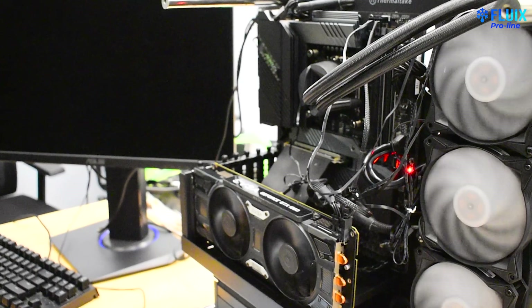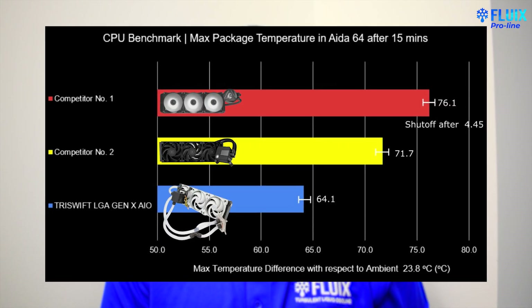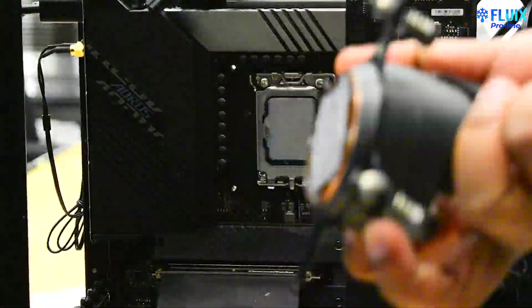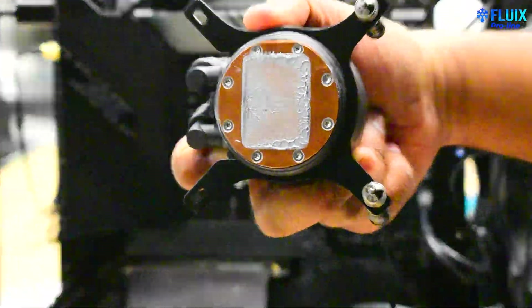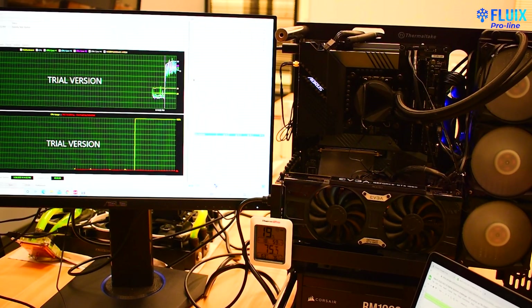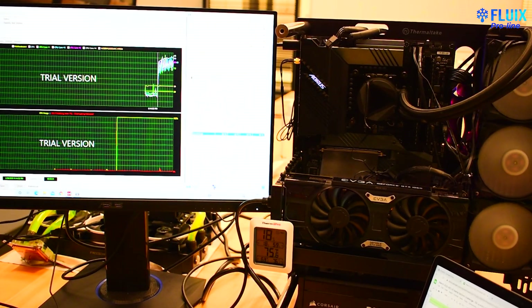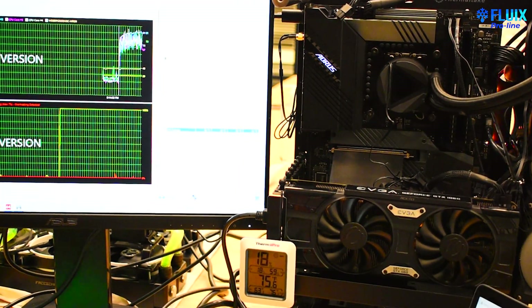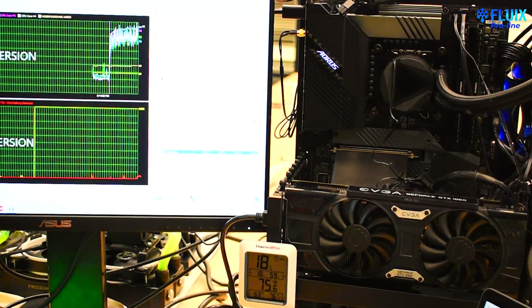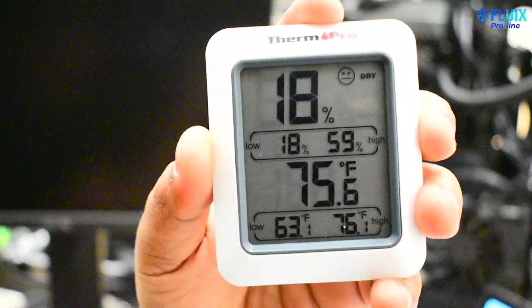Starting with competitor number 2's AIO — this cooler had the pump integrated into the radiator. The results show that it performed the worst in our testing. Here's an image of the mount showing good contact. However, this cooler did not finish any of the 15-minute runs in AIDA64. On average, the CPU thermally throttled in 2 minutes with various performance cores hitting 97 degrees C, and then the system shut down on an average of around 4 minutes due to thermal throttling and the CPU's safety protocols.